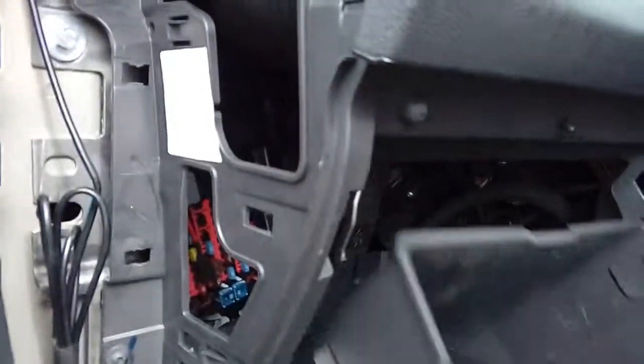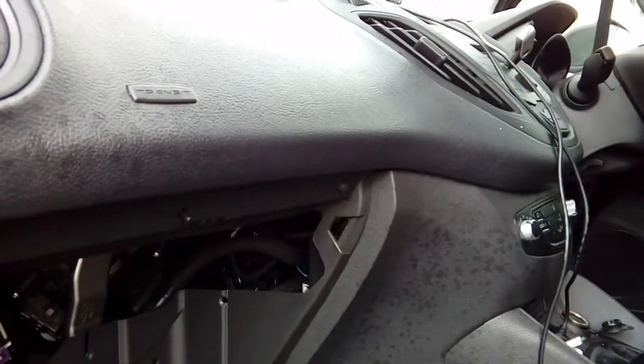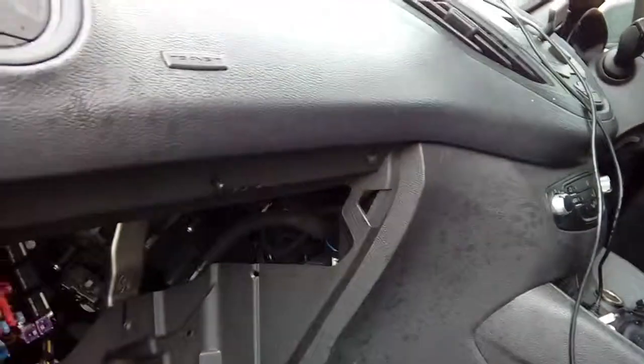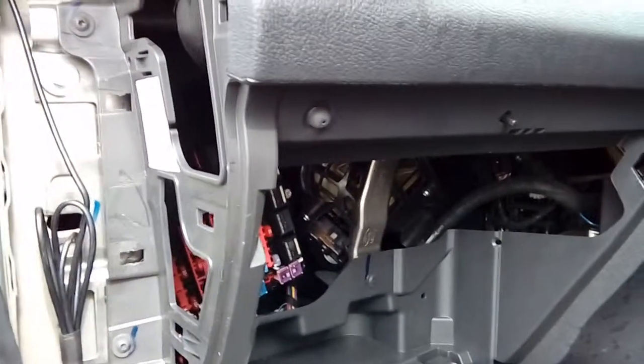Any excess cabling can simply be bunched up with electrical tape or a cable tie and tucked nicely out of the way in any of the recesses before clipping the trim panel back on. Put your rubber seals back up and that's it — that's how to fit a dashcam to a 2017 Ford Courier. Any questions, pop them in the comments below and I'll get back to you as soon as I can. Bye for now.